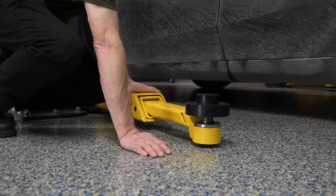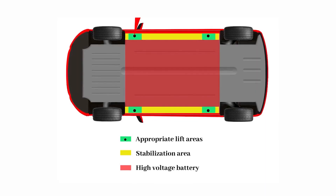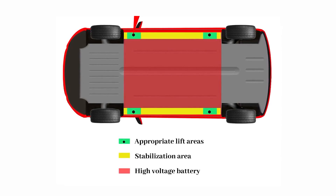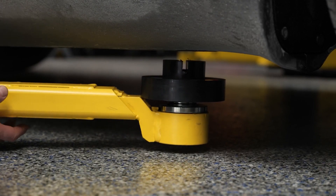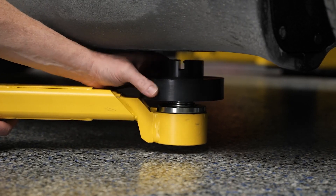as well as lift arms that can reach their OEM-recommended lifting points, which are often located along reinforced sections of the vehicle frame, often near the edges of the battery pack. The Benpak 10AP two-post lift was specifically designed to meet the challenges of lifting EVs, as well as internal combustion vehicles.